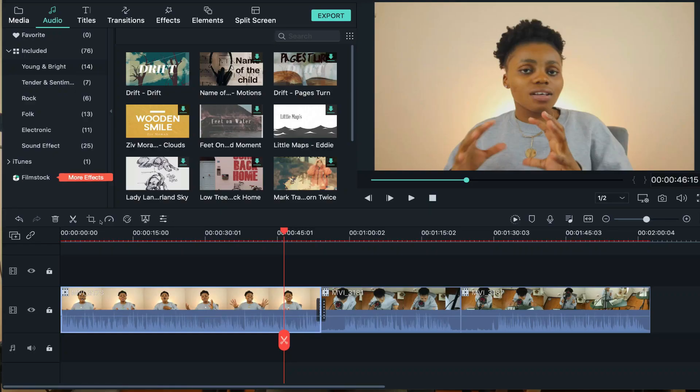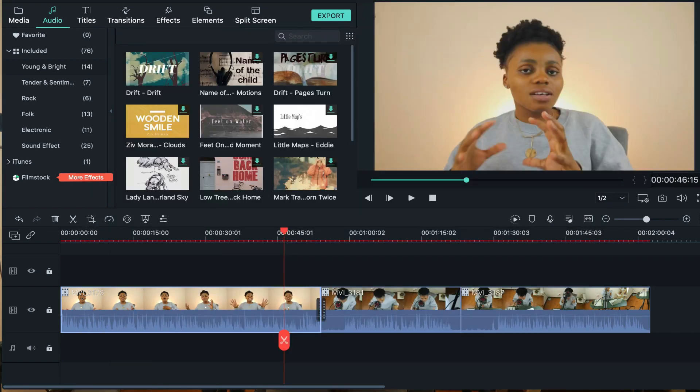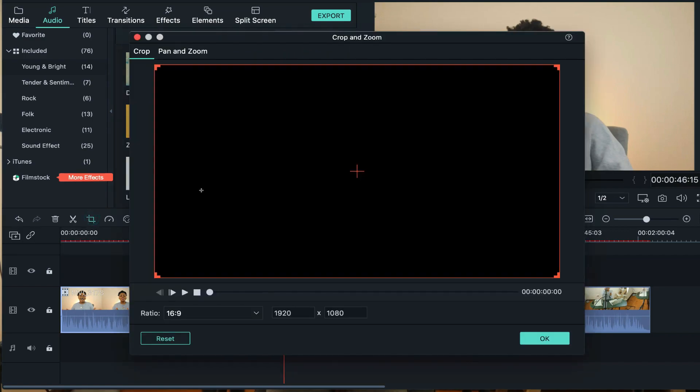One feature I really love on Filmora — if you've watched my videos you've seen it a lot — is pan and zoom. You click the crop icon, and inside you find pan and zoom. What it does is zoom your footage while moving it toward the screen of the viewer, so it's zooming in as it pans. That is literally one of my most favorite things to use — it just zhuzhs up your video.